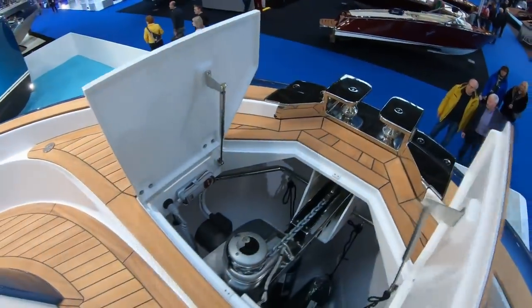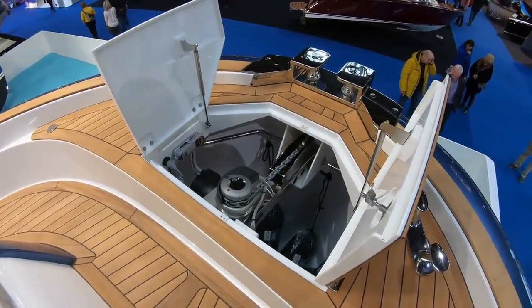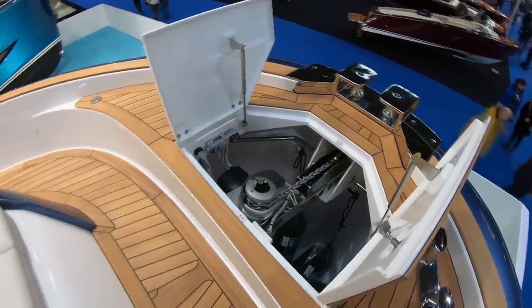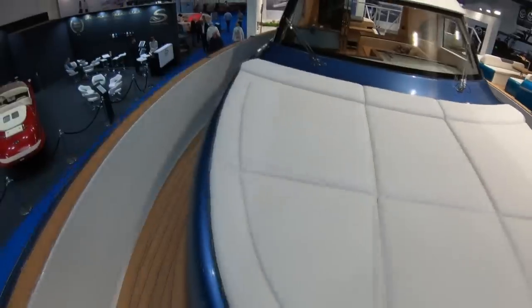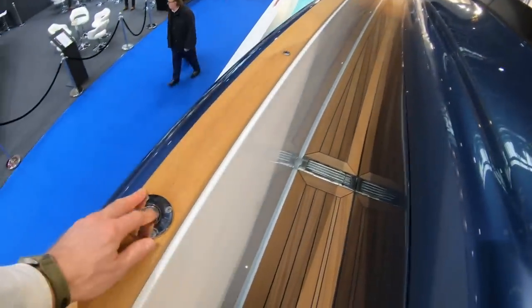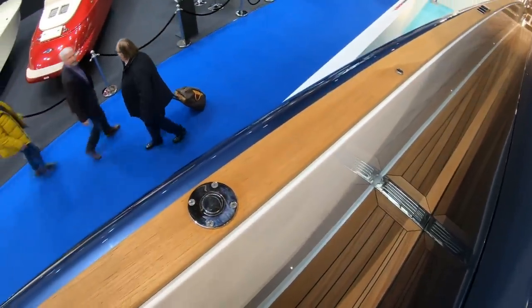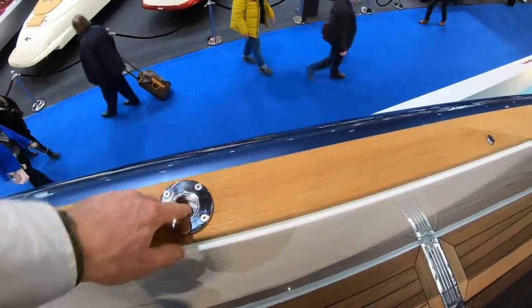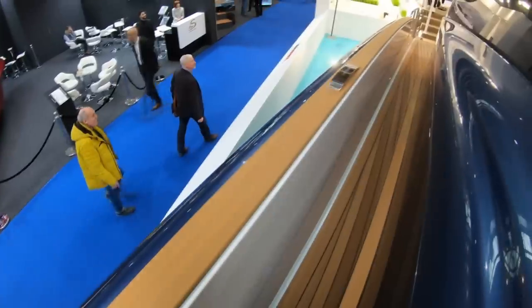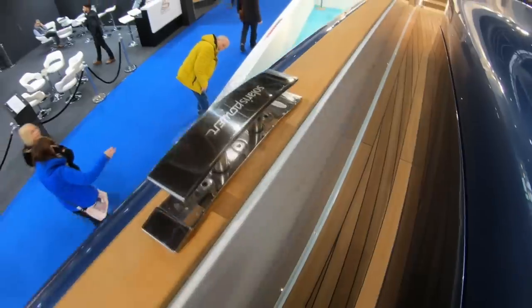Both anchor lockers are on gas-assisted struts, so the moment you open them they pop up. Carrying on around the decks, rather than having ugly grab rails, you just pop the fender in and it clicks into place. The cleats themselves are beautiful pop-up fittings with a really chunky, lovely action, branded with the Solaris Power logo.